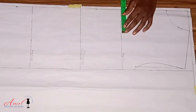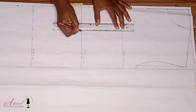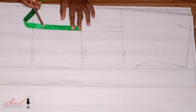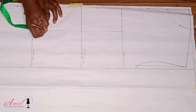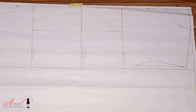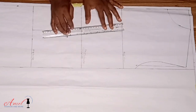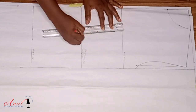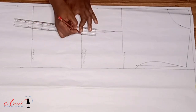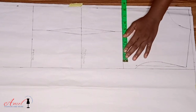Now we input the dart. To get your dart, use your bust span — also called nipple-to-nipple measurement. Divide the bust span by two and input half of it on the bust point, waistline, and hip line, then rule a straight line. On the hip line, come up by two inches; on the bust point, come down by one inch. For the dart, take one inch — half on each side of the line — then connect from the waistline to the bust point to form a triangular shape, and connect the same to the hip line. You can use 1.5 or two inches for your dart — this helps the waist look smarter.